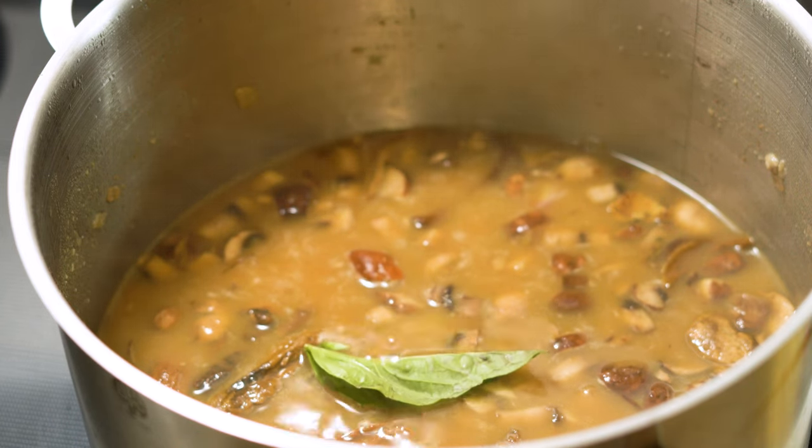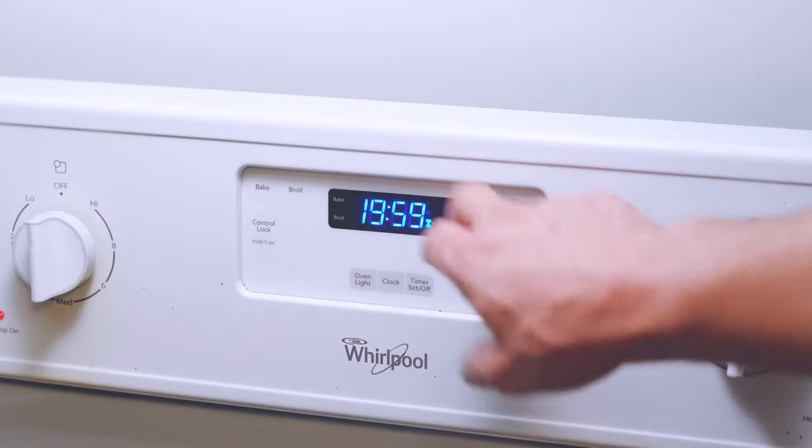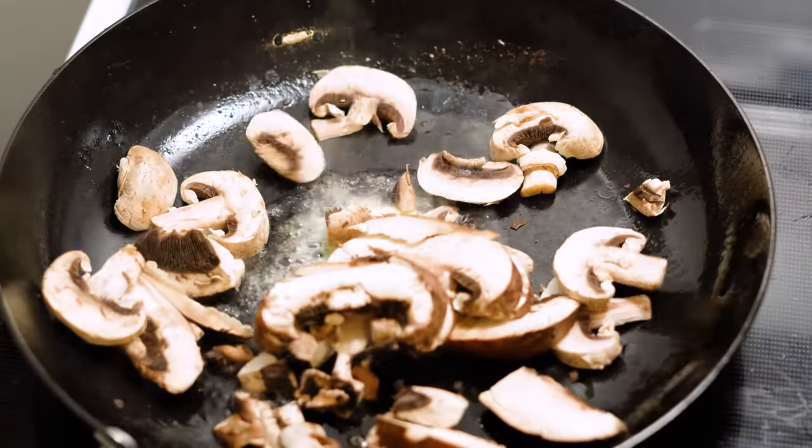The last thing we're going to do before we set the soup to cook is toss in two fresh basil leaves — you can use a half a teaspoon of dry if you'd like. We're going to let this cook on the stovetop for 20 minutes.